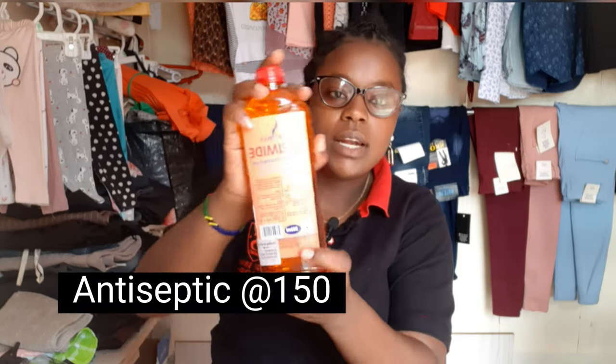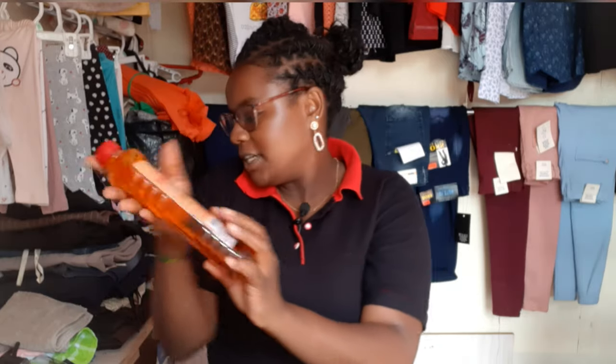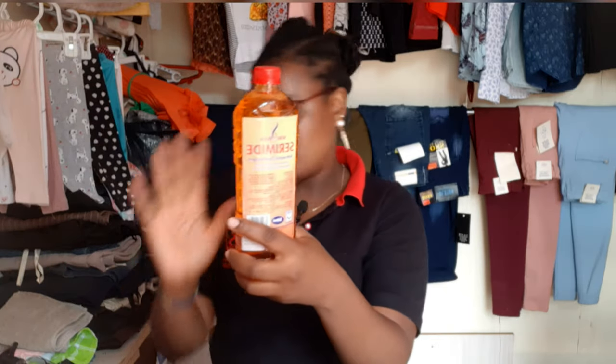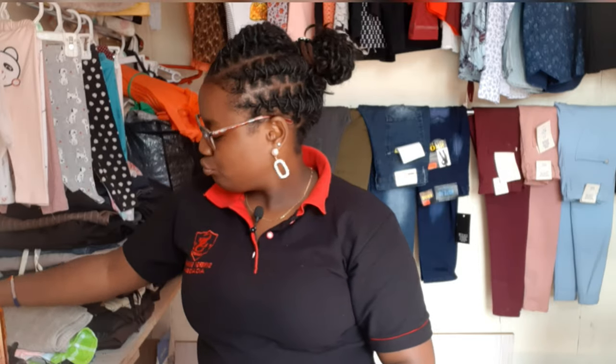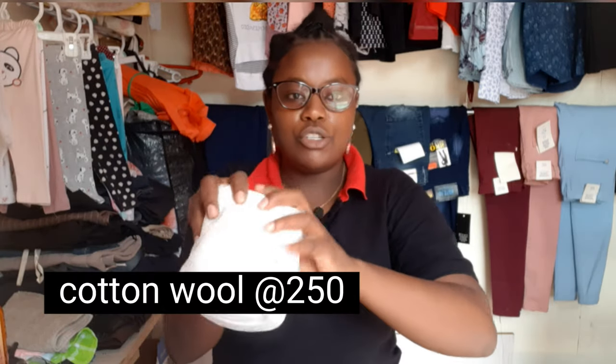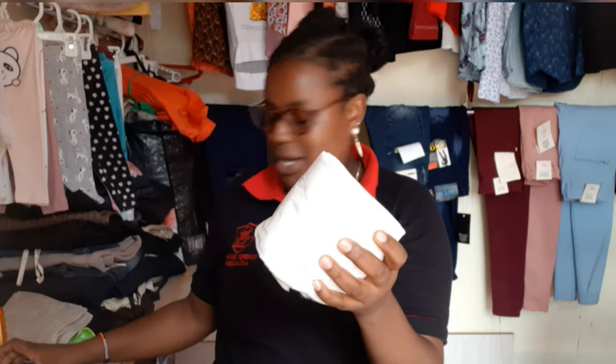Another thing is antiseptic — you can use that or you can use Dettol, but I chose to use this one, it does the same work. Also cotton wool — I'm going to cut it into small pieces and put in this dish. I've already put some because yesterday I was doing some nails.